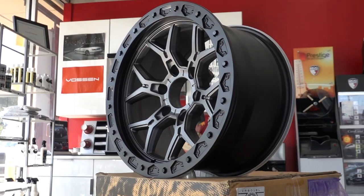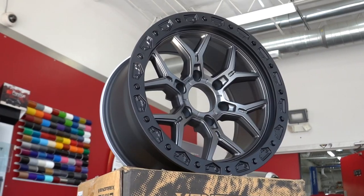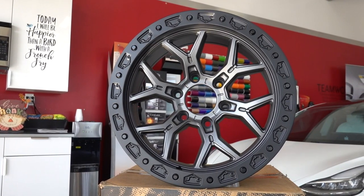Second up is Tungsten Graphite. Like the name says, you get a graphite center with the same matte black beadlock lip. Clean color combo, can't really go wrong with it, especially if you want a lighter color wheel option.